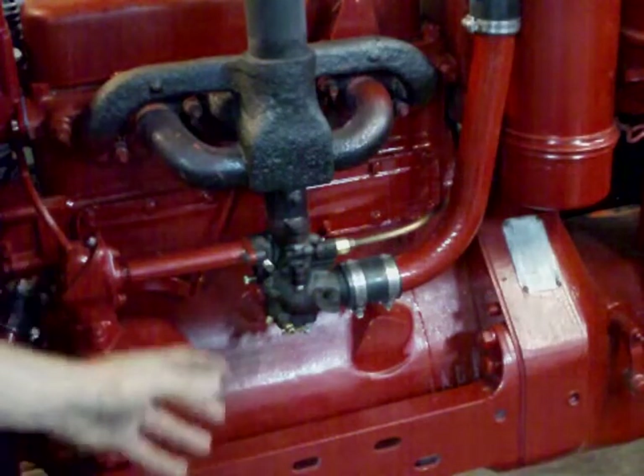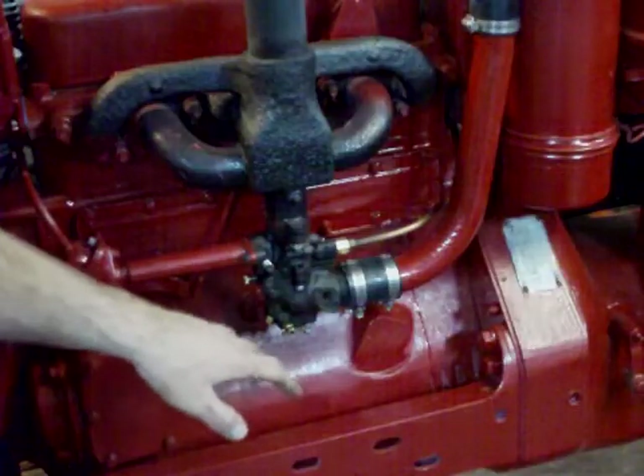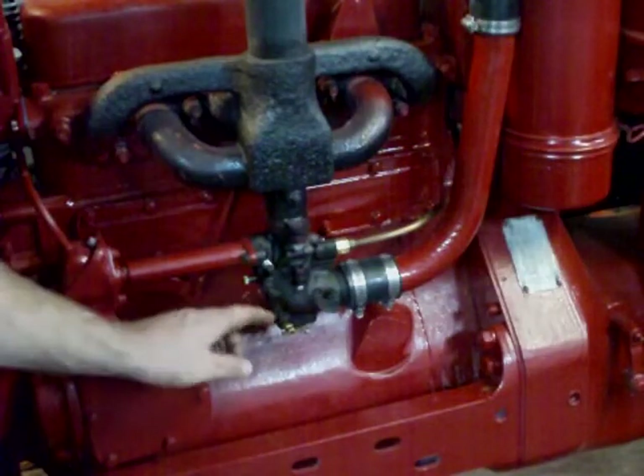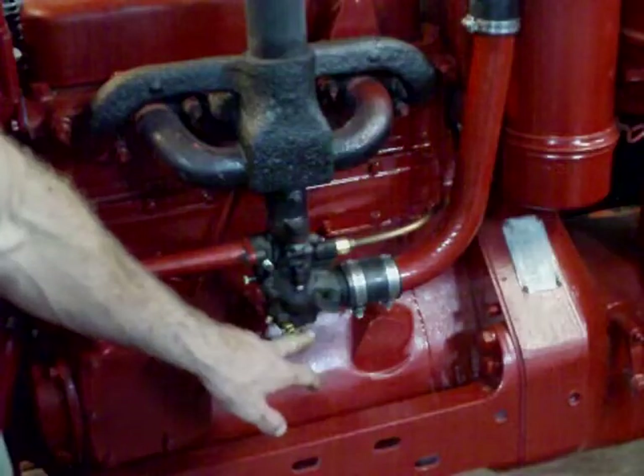Alright guys, what we have here is a Farmall H. I'm going to give you some tips on adjusting the carburetor. You've got two adjustment screws that you're going to typically use when adjusting these, not counting your low idle. Base settings are a turn and a half out on this one, roughly two turns out on this one. That's where you want to start.